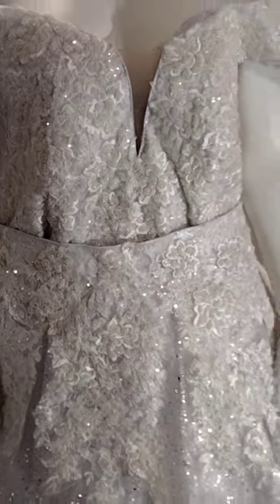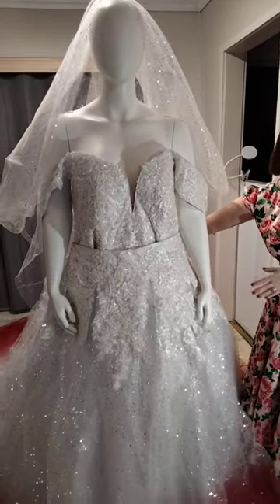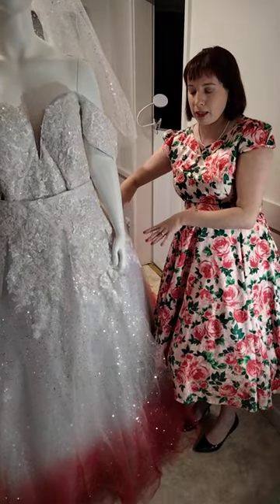We've customised this dress to 25 individual measurements. We've got our beautiful off-the-shoulder sleeves and pockets as well. We've done pockets in both the removable skirt and the reception dress underneath.